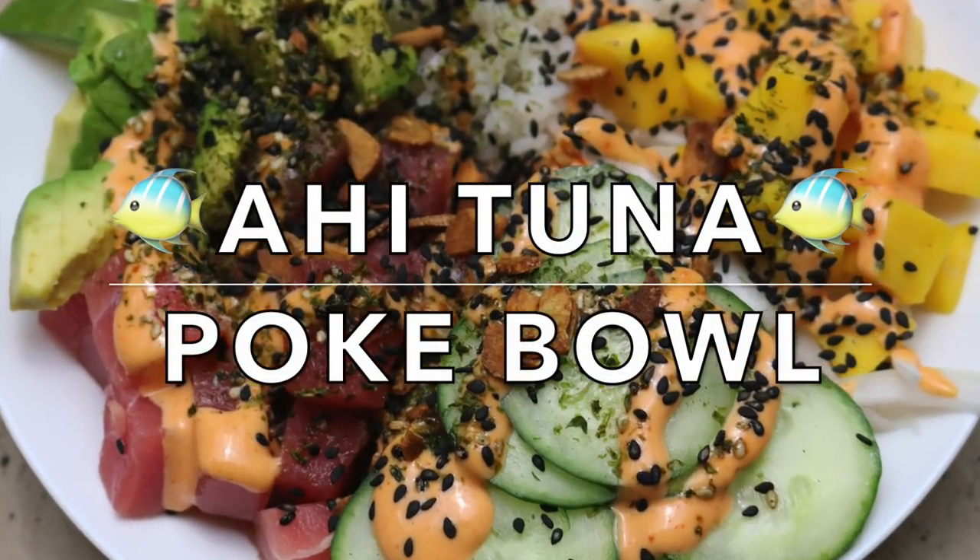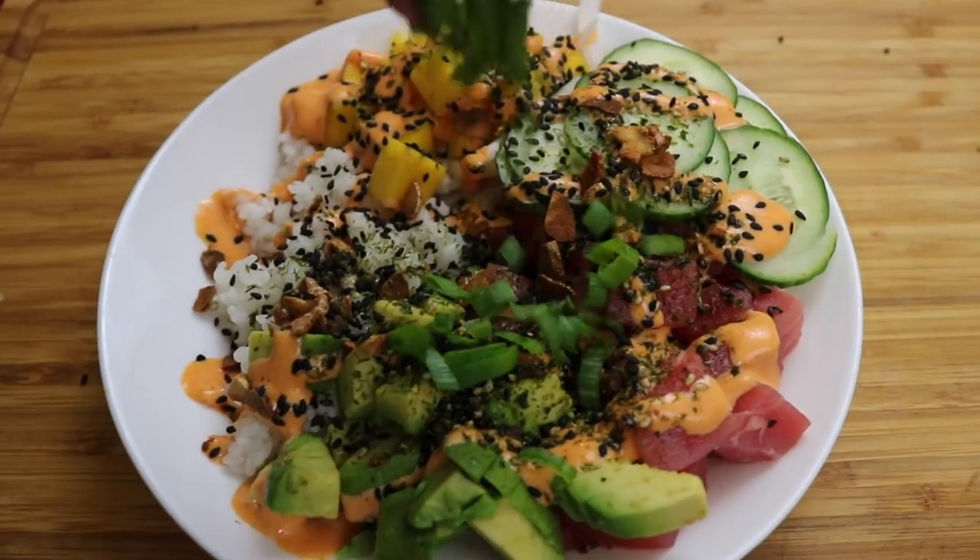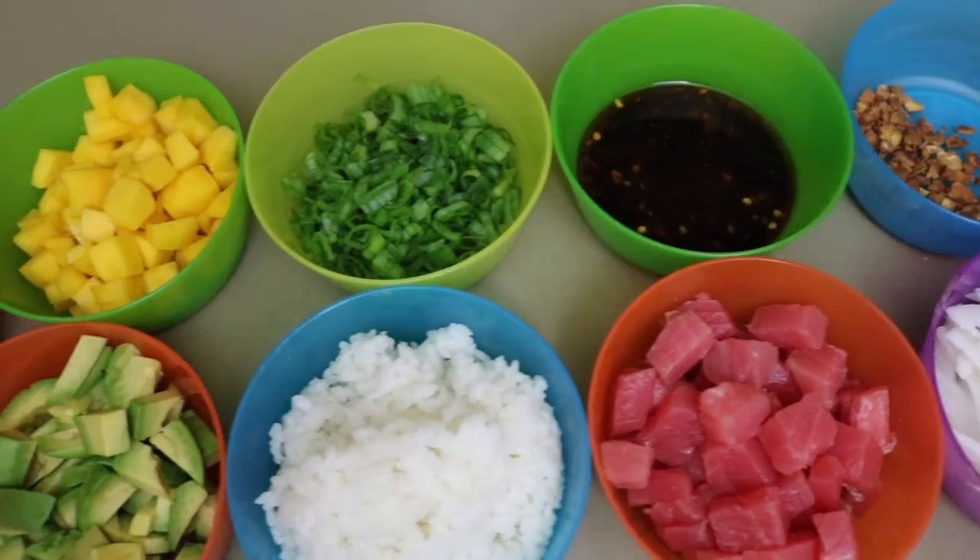Hi guys, welcome to my channel. Today we'll be making our own ahi tuna poke bowl topped with homemade spicy mayo, toasted garlic, and a whole lot of other delicious things.